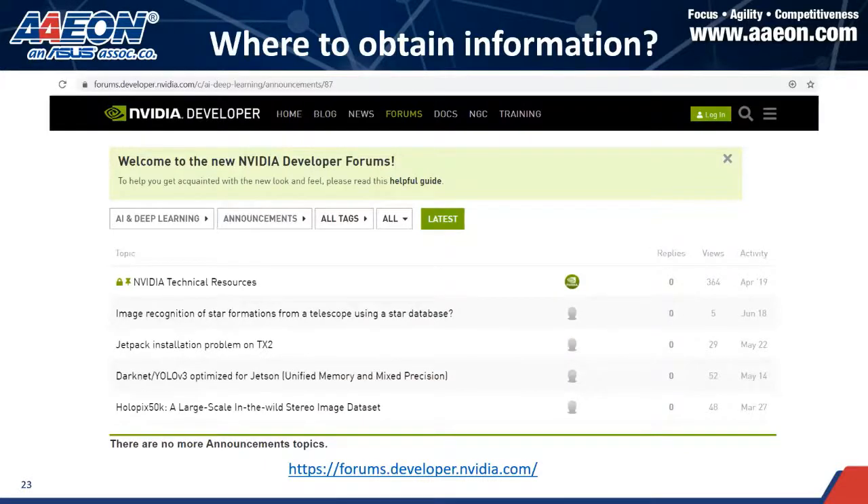When you buy NVIDIA products, you can also download the SDK Manager, which helps you upgrade all the BSPs, drivers, tools, libraries, and source code for the NVIDIA product. You can check it on the NVIDIA website.